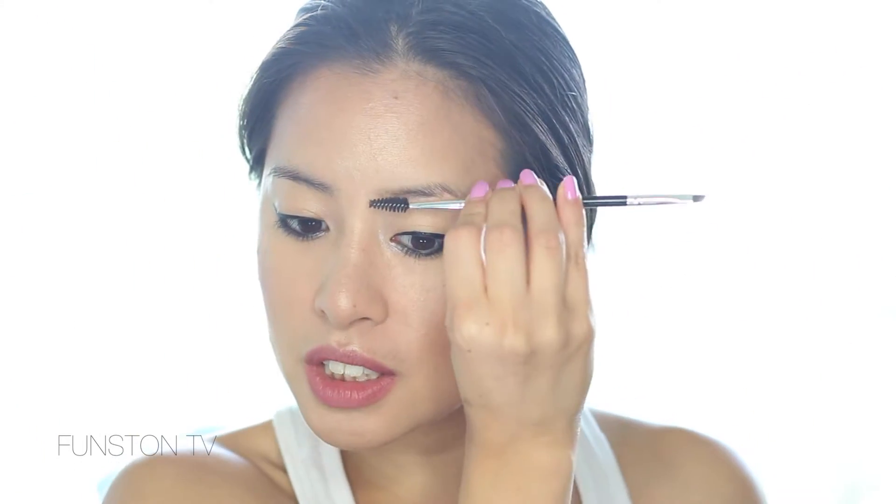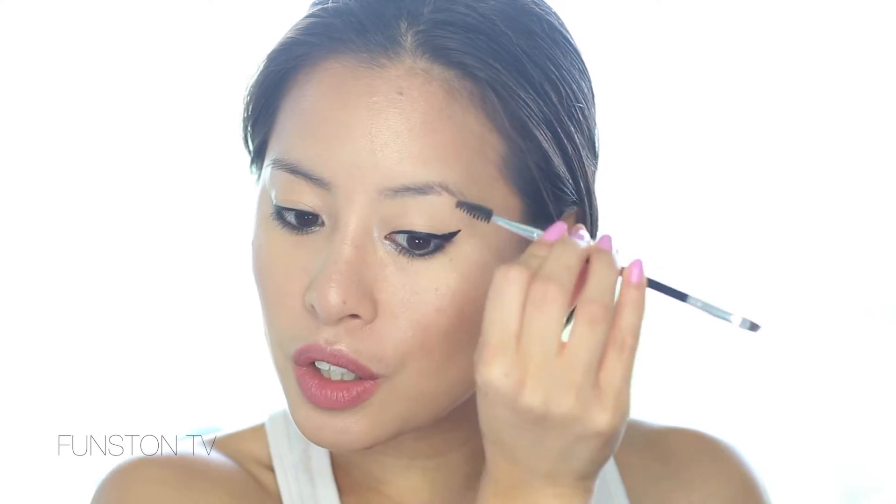For me particularly, brows are always a struggle because I have really thin eyebrow hairs that just stick in all different directions. This product is really, really potent so you just need a teeny tiny bit — you don't want to go in with too heavy a hand because once it's on heavily it's really hard to take off, but you can build it up slowly to make it look more natural.